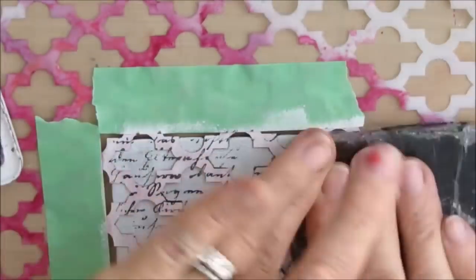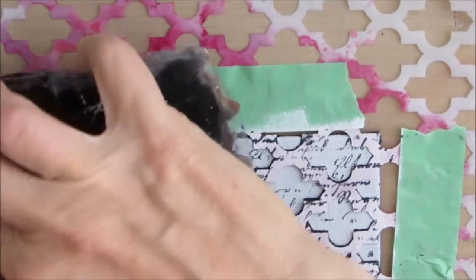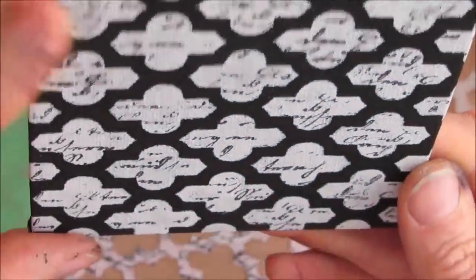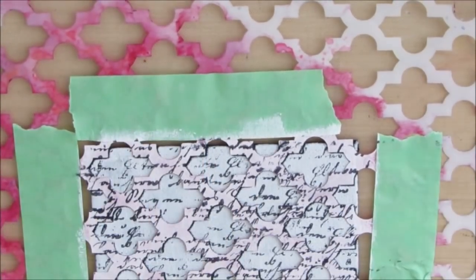This time I'm doing another technique — I'm stamping through a stencil. If the stencil has wider areas like both of these do, you can use a fine stamp like this script stamp and get the stamp to go through. I'm going to do a background just with the black and white because that's very striking — I really like that. Sometimes you don't need to add more colors.